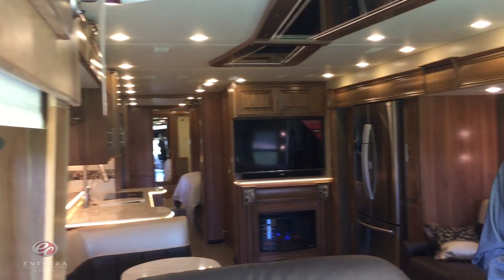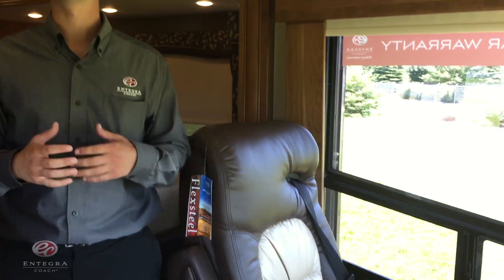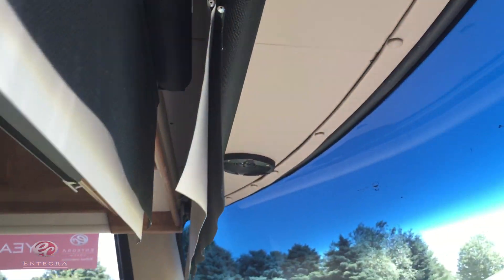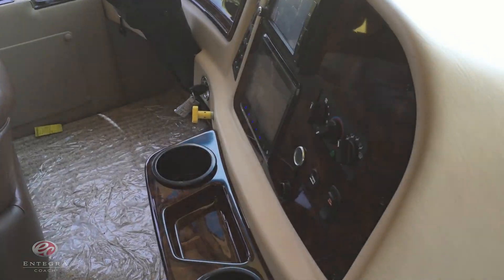Now we're on the interior of the all-new 2016 Aspire. First thing I want to point out is right here in the cockpit — the new JBL custom sound system that we've added. You're going to notice speakers, and we've also added an amplifier and a subwoofer that have been completely designed for you on the road.